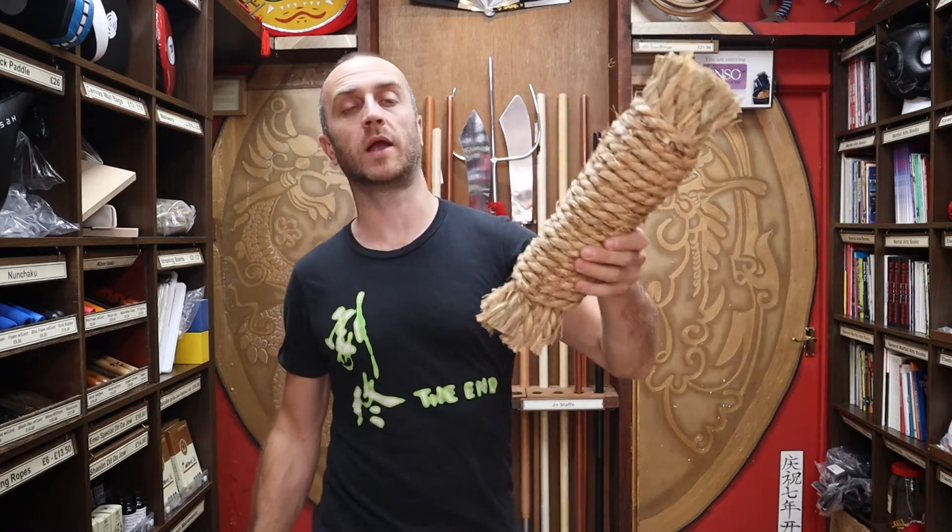As promised at the beginning of the video, here is a short montage of people using the traditional straw makiwara.